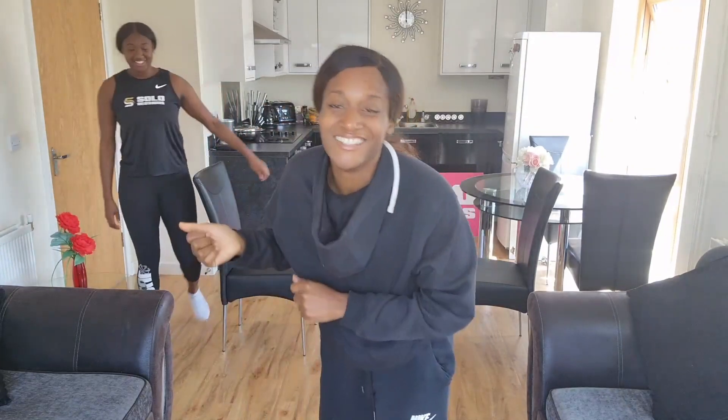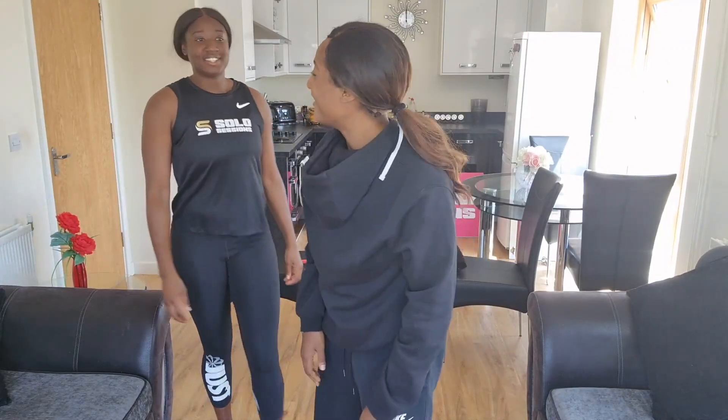That was so fun! I had to really, really listen to the calls, and that was really good direction. So can you do the same thing? Let's go. Good luck.